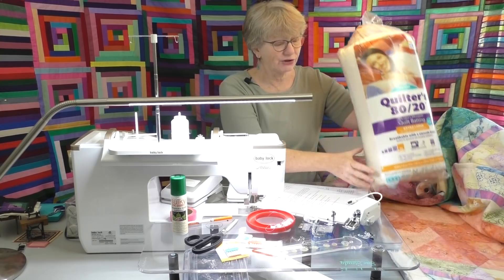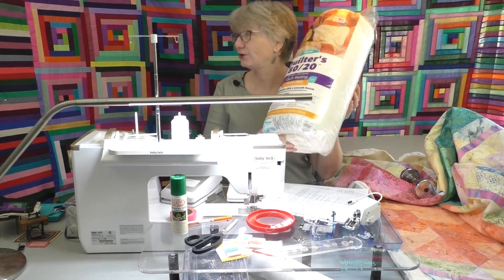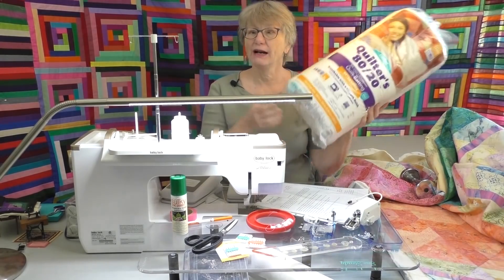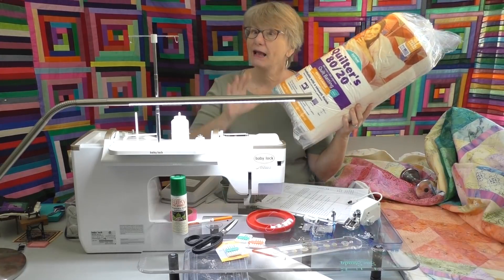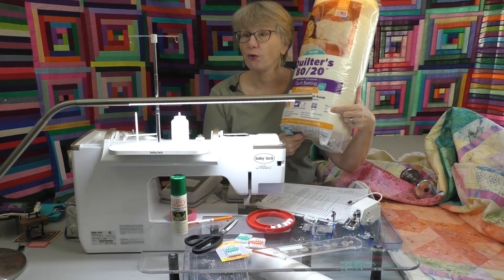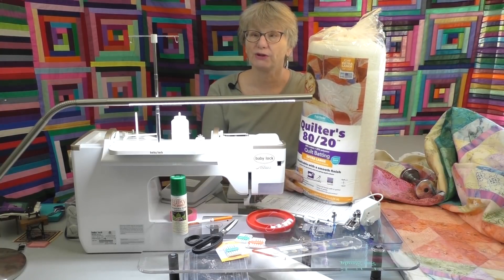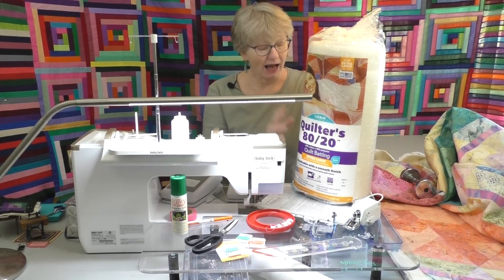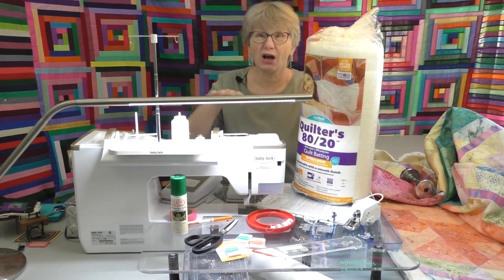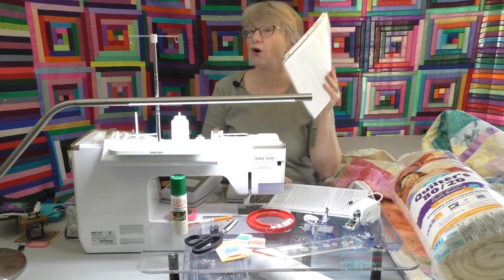When shopping for batting, this is the king size that's going to go in that large quilt behind me. When you shop, lift it up and compare — the same size might be lighter. Also think about quilting distance requirements: this batting needs to be quilted four inches apart at minimum, but some battings out there only need to be quilted every 10 inches. That's a lot more time under the needle. So there are lots of different considerations — go to your handout where they're all written down.